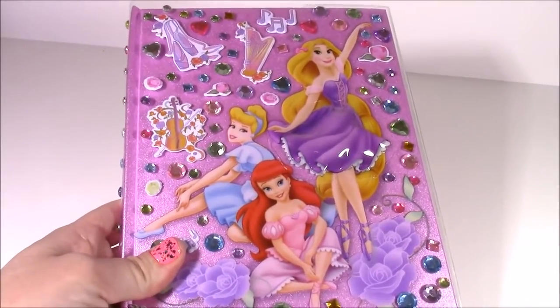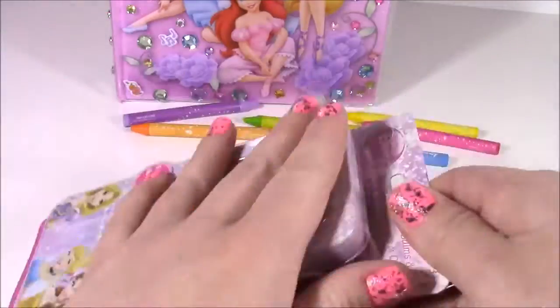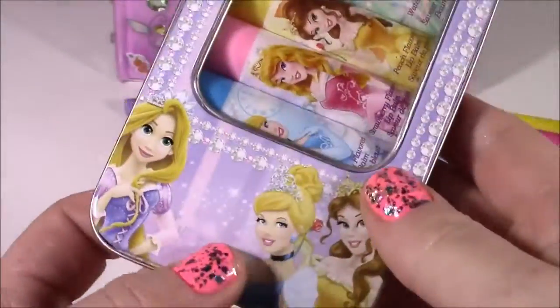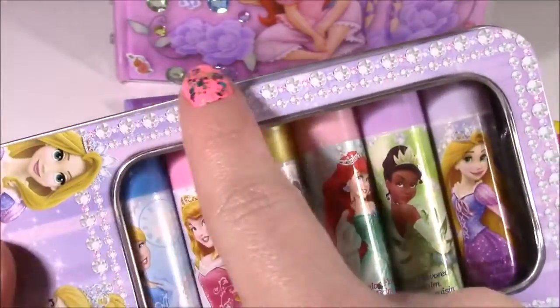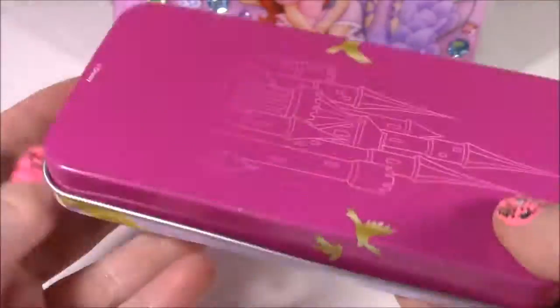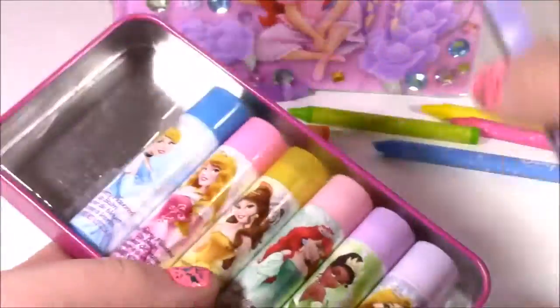Let's look at the lip gloss. Here it is — there are six different princesses on here. Here's the tin. It's got Rapunzel, Cinderella, and Belle on there, and this really pretty picture of like diamonds or jewels. I love how in this tin box it has the castle on the back. There's like a little window in the front so you can see all of the lip balms.